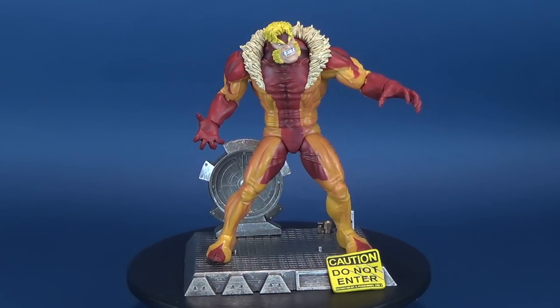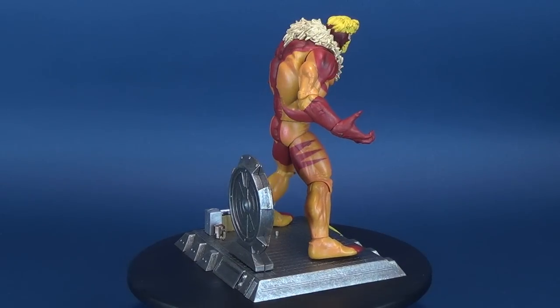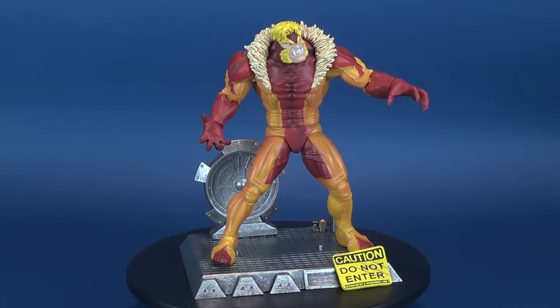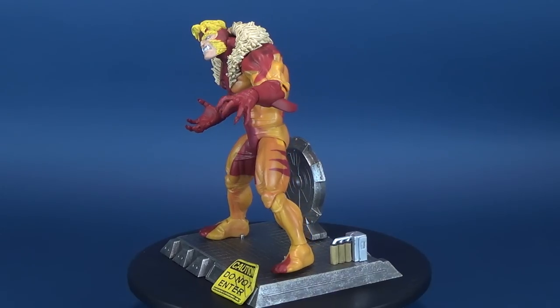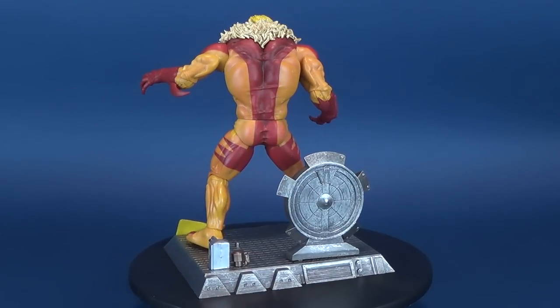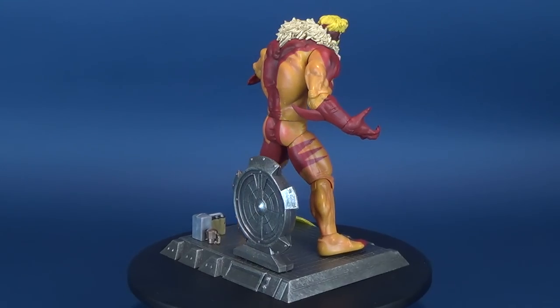It's time to sink our claws into Diamond Select Marvel's Select Sabertooth figure. Wolverine is the best at what he does, but the savage mutant known as Sabertooth clearly enjoys testing that fact. Capable of incredibly sadistic acts of brutality and violence, Sabertooth's time in the Weapon Plus program left him with an even more aggressive nature and a vendetta against Wolverine that would last for decades.